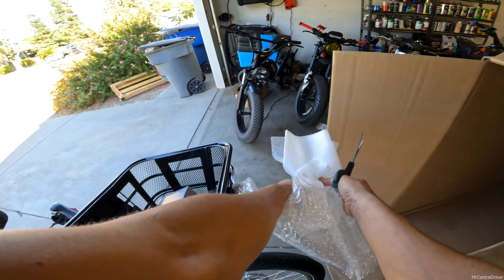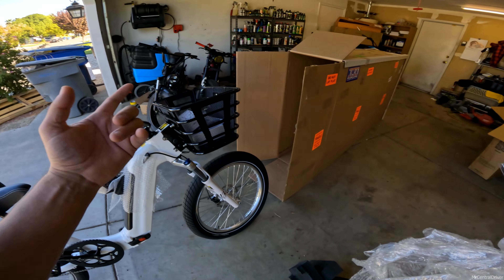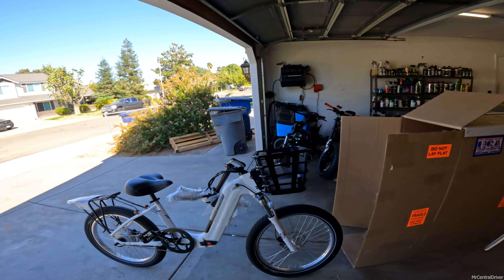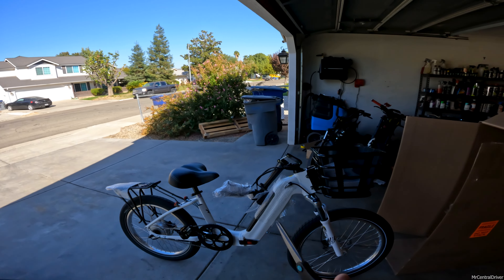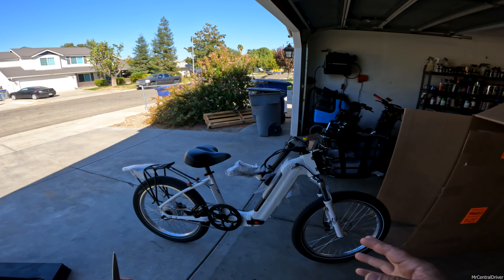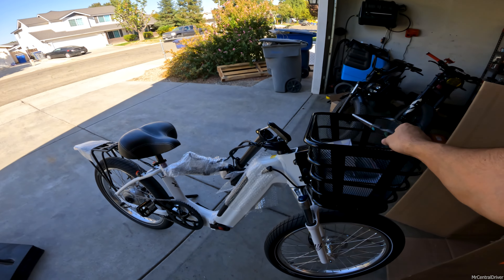It's so nice that they give you a basket with these bikes — well, most of them. There is an option to add a basket. The only difference with the foldable version versus the others is that you can't get custom colors yet. As of right now you only have three colors: white, red, and black. I went with white. My only concern is how compact it'll be when folding with a basket.